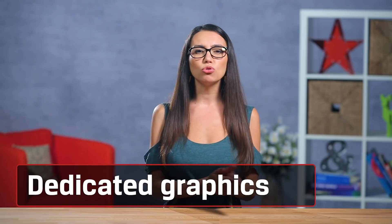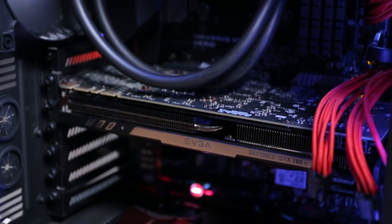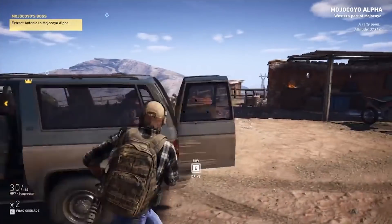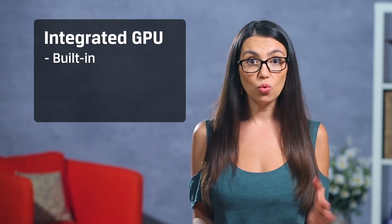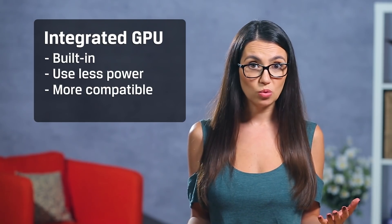Now onto the part most people drool over: the graphics card, or GPU. Who doesn't want impressive graphics when they boot up their PC? After all, that is one of the main ways your power and performance translate directly to user experience. Integrated graphics are already on your CPU or motherboard — they use less power and there are rarely driver or compatibility issues.